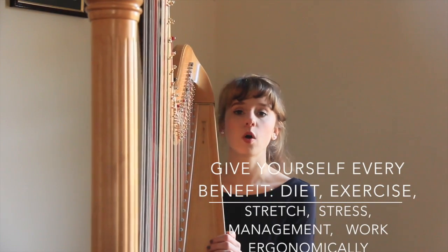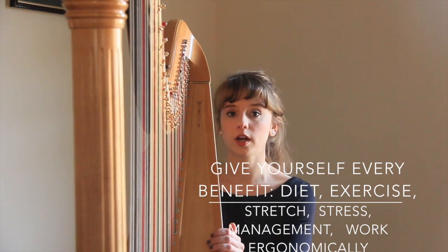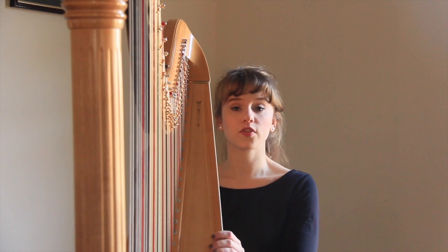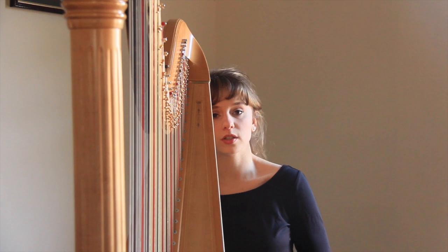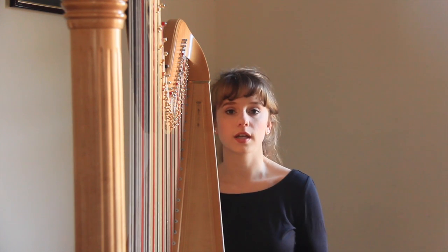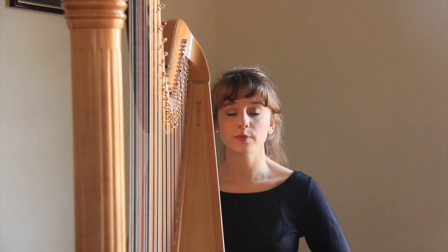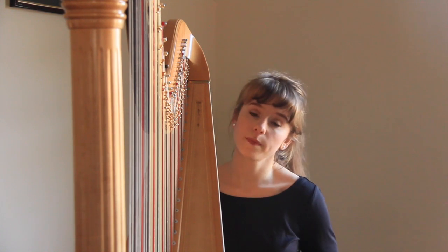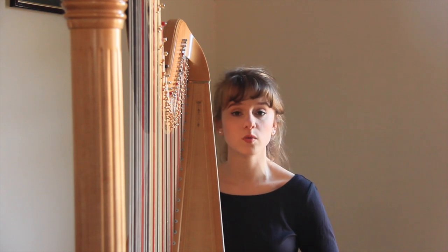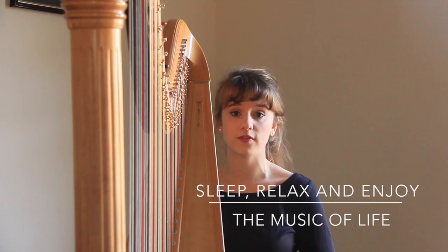Other things that contribute to holding tension when playing the harp is not treating our bodies wisely - not giving ourselves every benefit we can to come at the harp at our optimal level. Things that can inhibit you include not stretching, not exercising, not drinking enough water, drinking too much caffeine, and eating too much sugar. If you really want to be successful and play at optimum level, give yourself every benefit you can. Drink lots of water, cut back on the sweets, do a little stretching routine, and get in some exercise - even just a brisk 20-minute walk. Everything will only benefit you as you approach the harp.